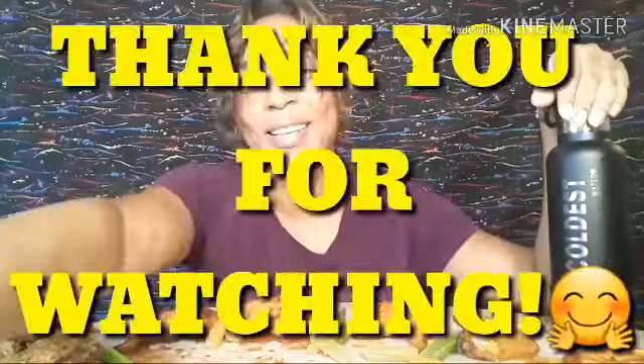I'm going to go ahead and close out. Everyone have an awesome rest of the day — do not drink and drive, be nice, and I will talk to you guys later. Love you, bye!